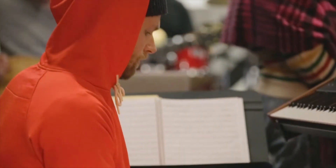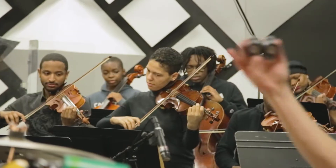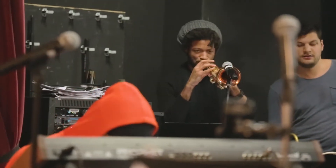Jay Dilla pioneered that sound and created something new. We have a huge band of more than 20 pieces — eight string players, background vocalists, and horns. It's really just trying to recreate that album and put my own spin on it and turn it into something new.